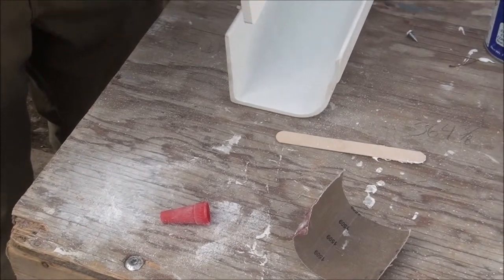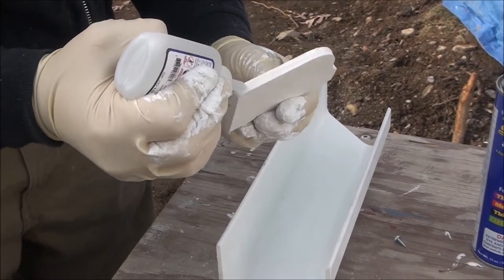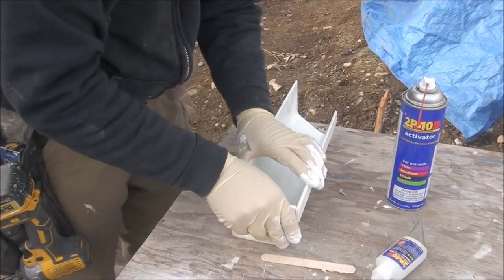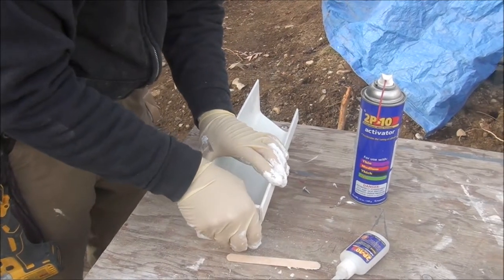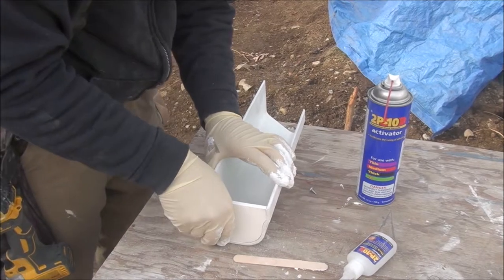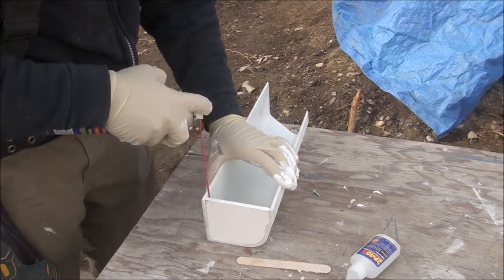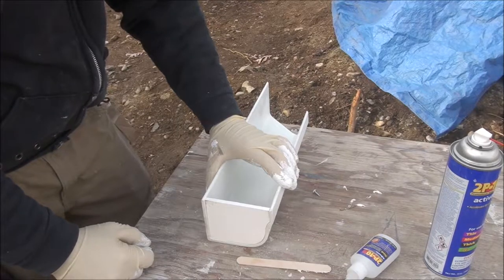To temporarily hold it in place, use the 2P10. Just hold it until it sets up.